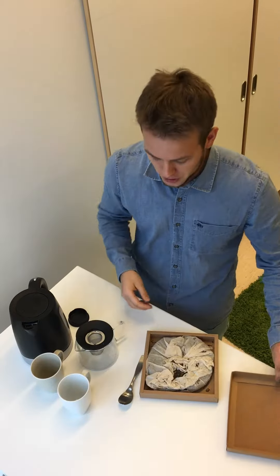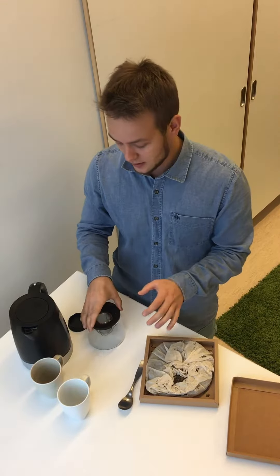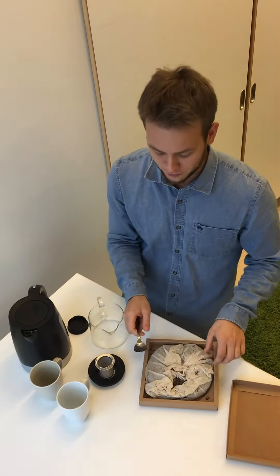As you know, caffeine doesn't work as a standalone productivity hack for many people because we have different caffeine sensitivities. So teas are actually the ultimate productivity hack by the original biohackers, which were the Chinese who have been doing this stuff for thousands of years. Today I'm going to show you how to brew a delicious cup of pu-erh tea, which is high in L-theanine as well as useful flavonoids, and works especially well for late night sessions when you don't want the jitteriness of coffee.